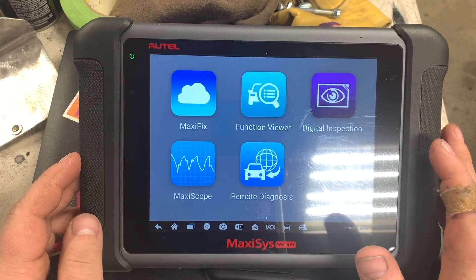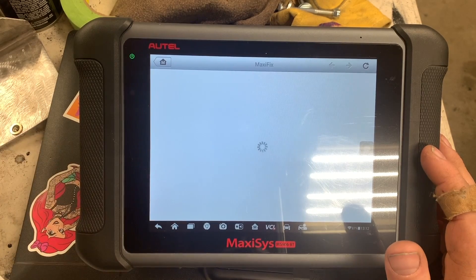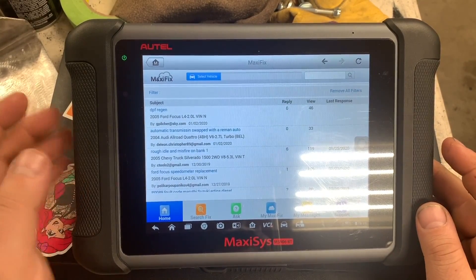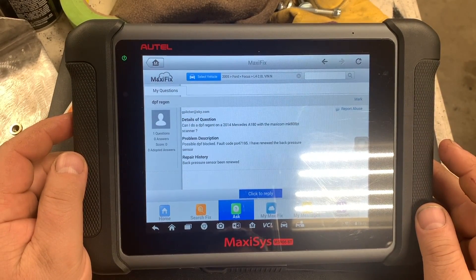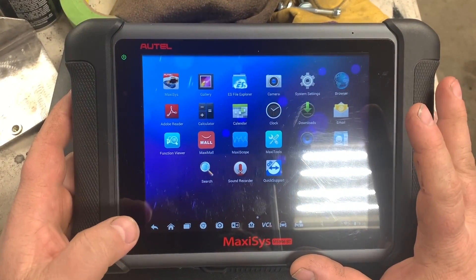Maxi Fix is like a bulletin board — if you're having issues you can log in there and post your message. It takes a little bit to boot up, but here it is where people post questions and others can answer. I also have the digital inspection camera — I'll bring that out at a later date.